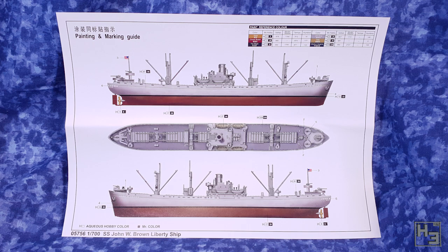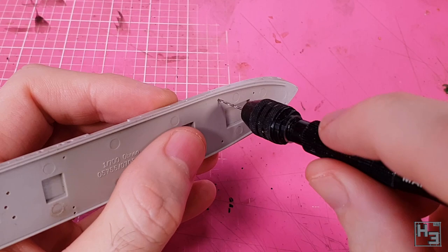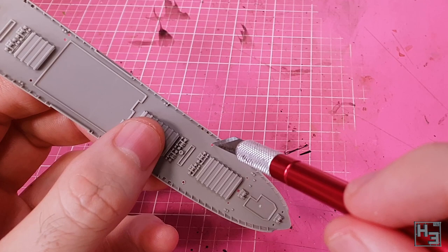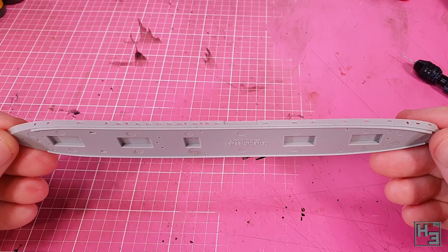That's everything that's in the box, so let's start gluing some bits of plastic together. Actually, before we can do that, some holes need to be drilled. This isn't too difficult, and if you're not sure where to drill, check the instructions. Once the holes are drilled, I clean them up and slightly widen them with my knife a bit. Don't make them too big though, otherwise the parts will fall right through the deck.